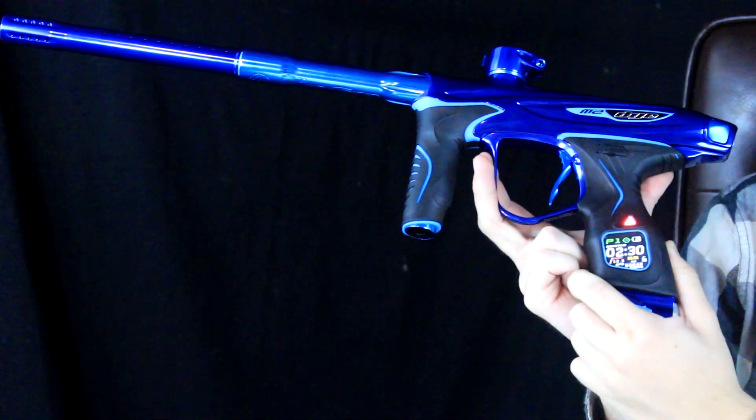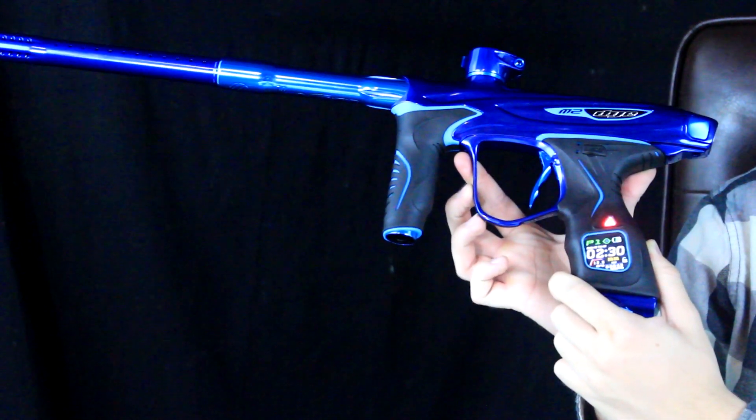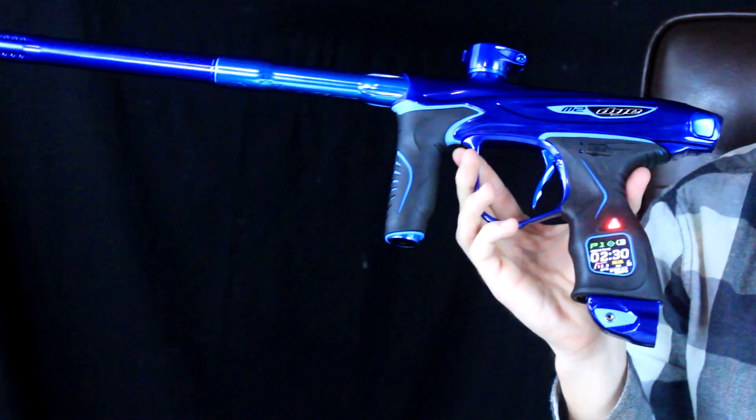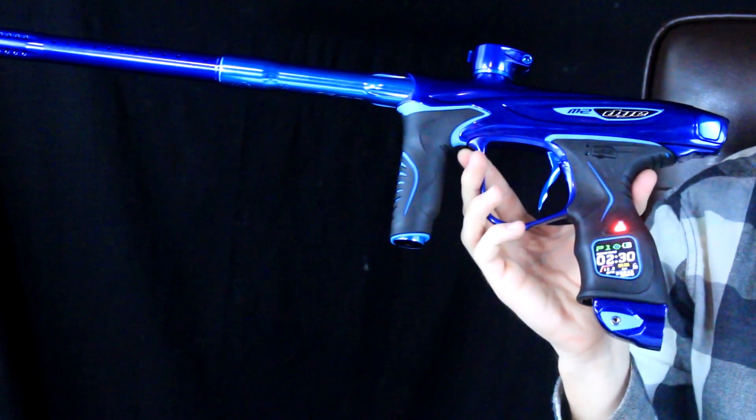If you hold down the trigger for a full — I think 1.5 seconds — it's going to force a shot through, which will clear the ball and clear the eyes. So if a ball just barely goes past the detents, you can actually force that ball out without having to turn off the eyes. Very, very awesome.